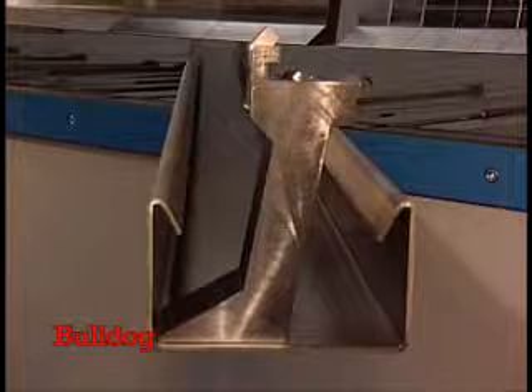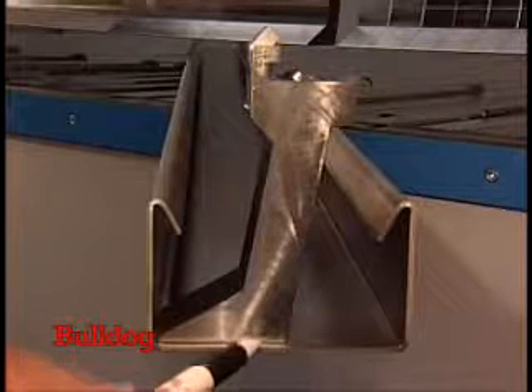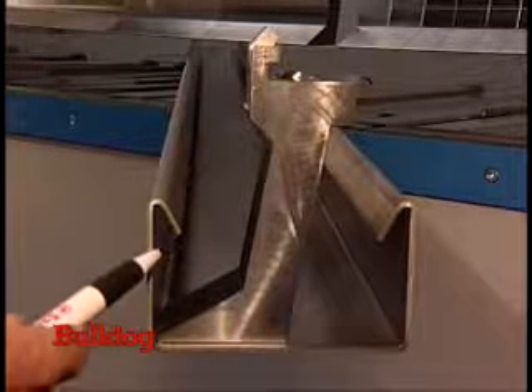The segments also have a bending capacity of 3 mm. Their lean footprint of 70 mm and their front setback of 40 mm are great advantages when forming U-shaped profiles.